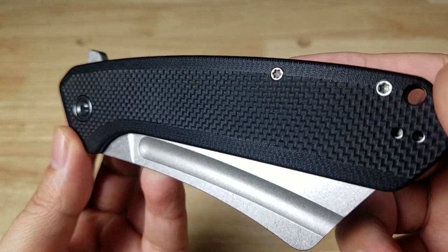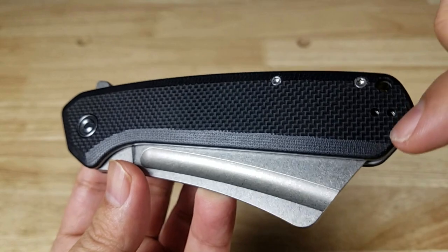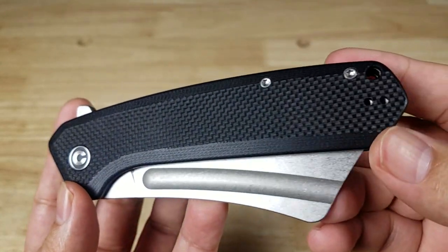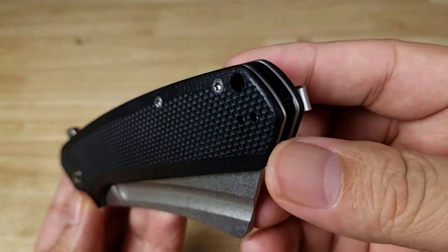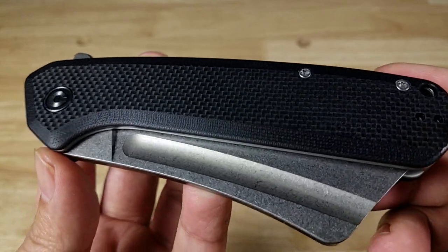Let's have a look at these G10 handles — I've seen some with micarta, but these are nice G10 scales with beveling all the way around. They have a nice geometric finish on the faces, though they went with a rolled bevel on the edges. Beautiful G10 — you can see the pattern all the way around the sides.